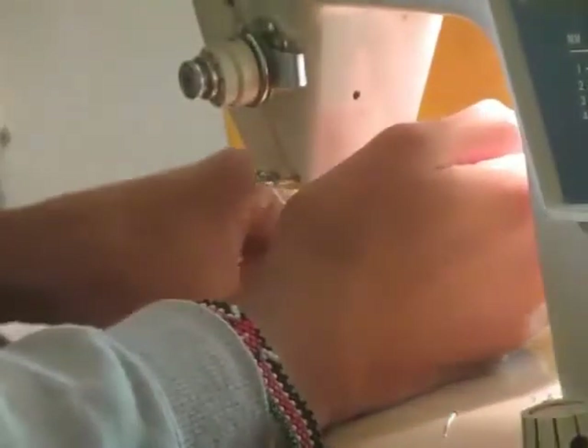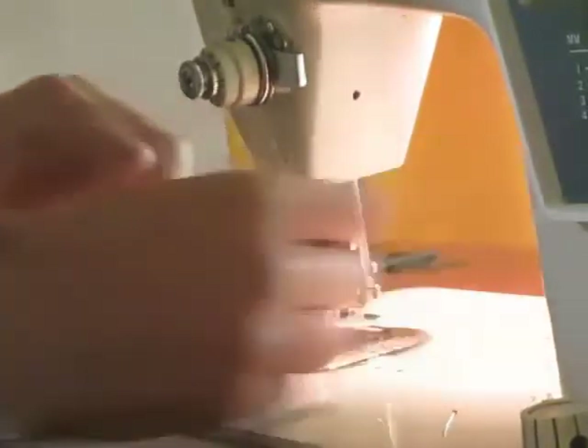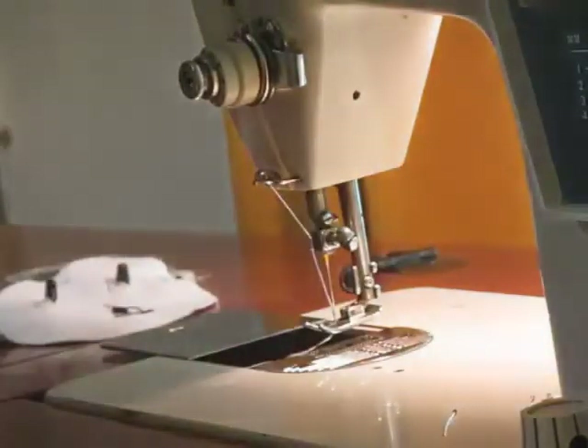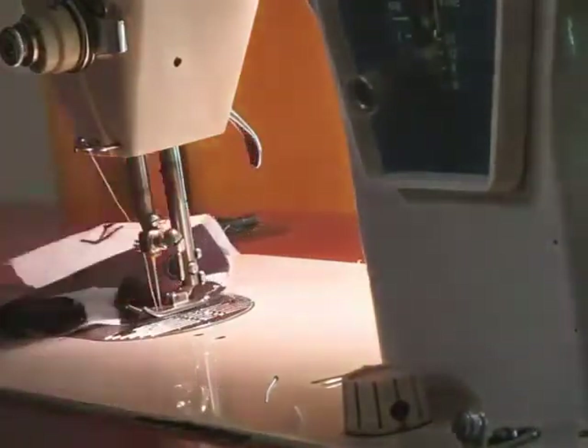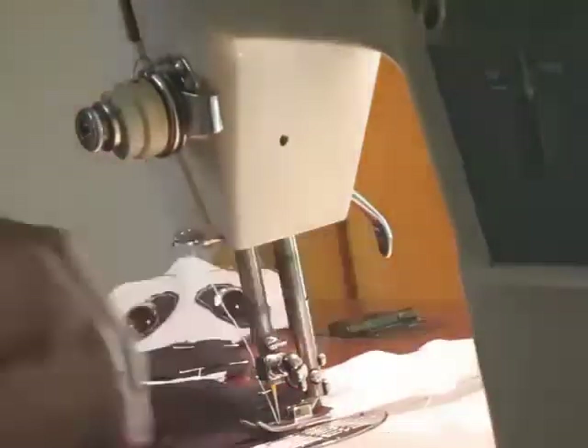Next I sew the feet to the body as well as sew the head to the body. And now I sew the arms — I pin them to the panda's body and then sewed on top of that.